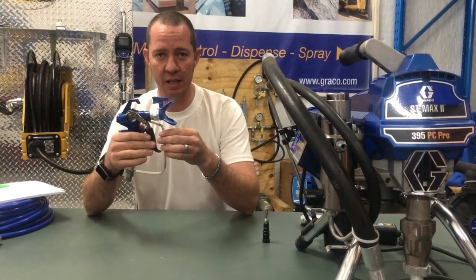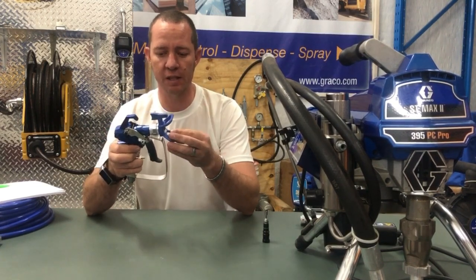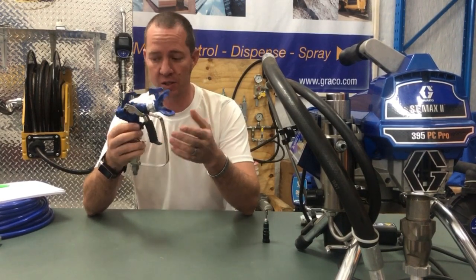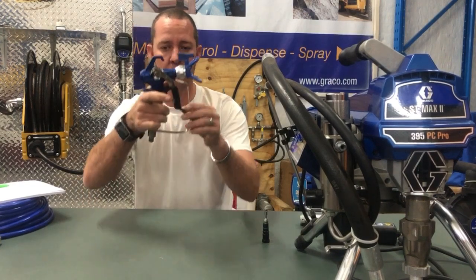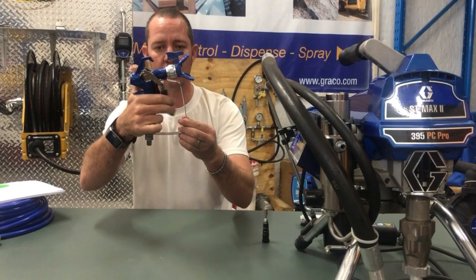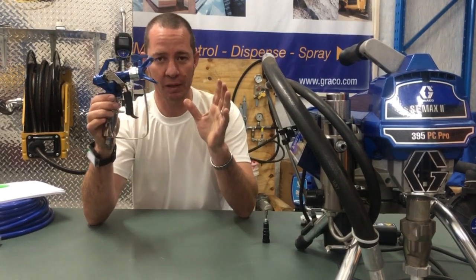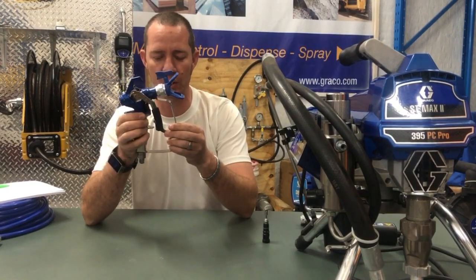This thing is lightweight like you can't believe. It's got a ton of functions to make your life easier on-site. For a starter, it's a hell of a lot lighter than the normal guns. It's got a very light trigger pull. You've got your safety like that. It's got a very light trigger pull and this is something that companies haven't thought about for a long time.